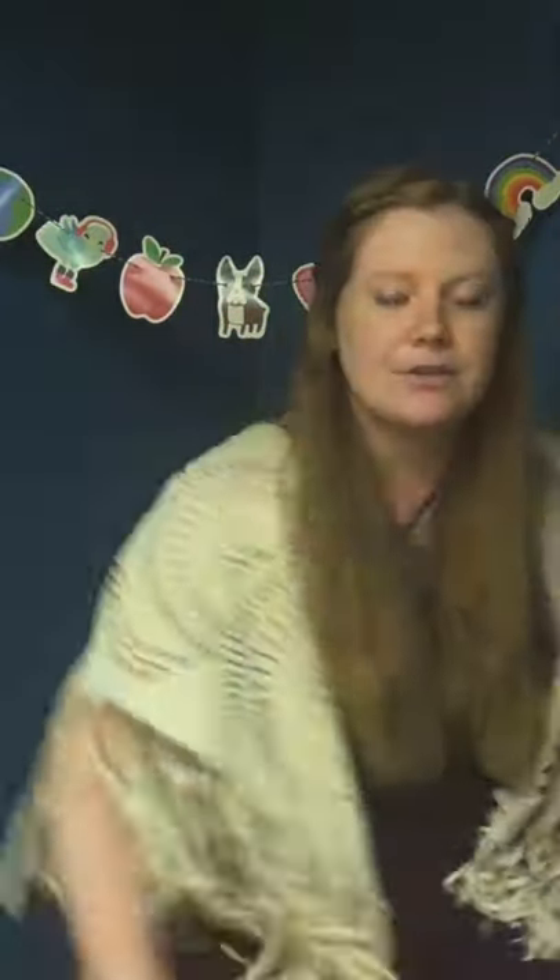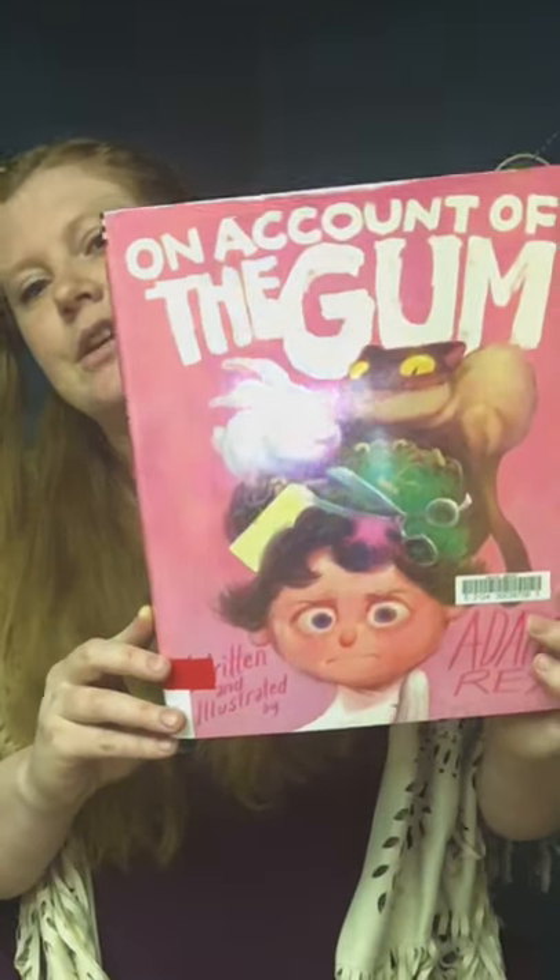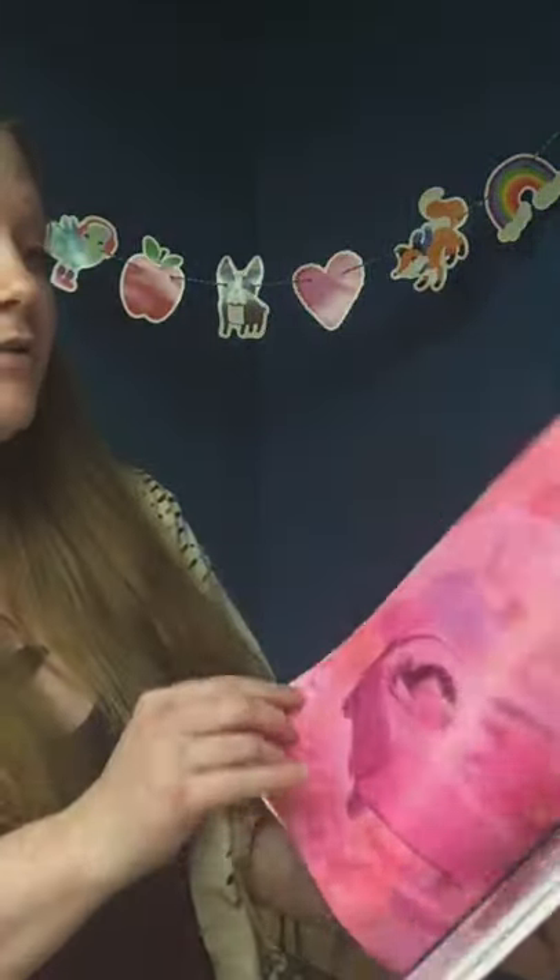Let's move the station over and read us a book. Not all bubbles are made with soap — some bubbles are made with gum, bubble gum to be exact. And sometimes when we blow bubbles with bubble gum, it gets stuck — it gets stuck in our hair. Do you know how to get bubble gum out of your hair? I have the perfect book for you. Lots of people have lots of ways to get gum out of hair. This book is called 'On Account of the Gum' by Adam Rex, and we'll see how we get gum out of our hair by reading it.